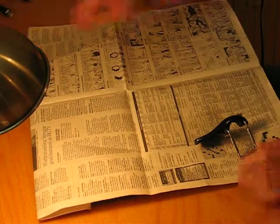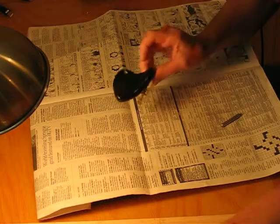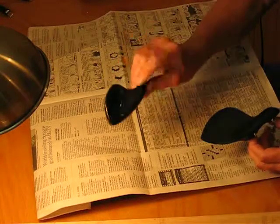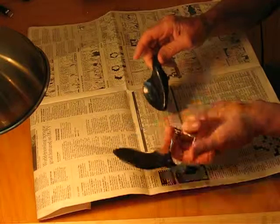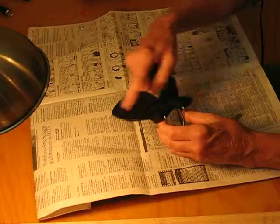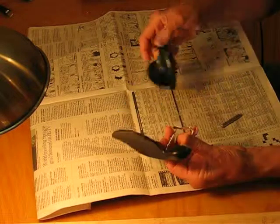Good morning. Today we're going to tune a couple of tailpieces. This one you can buy from a local dealer, made out of plastic, and this is carved out of ebony — probably called a guarneri style chin rest. So, plastic and ebony.